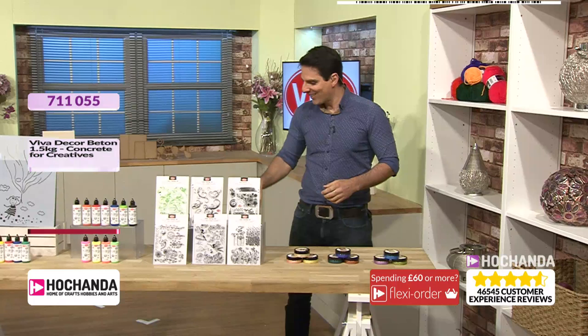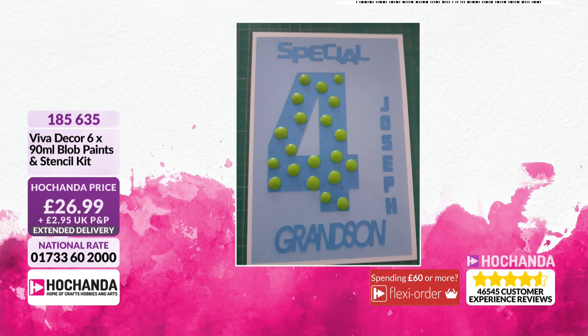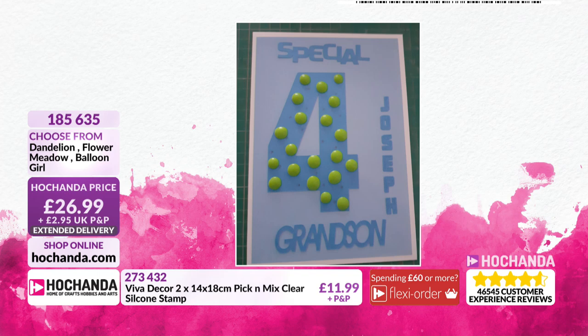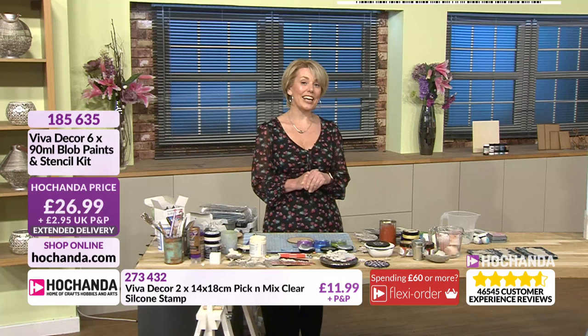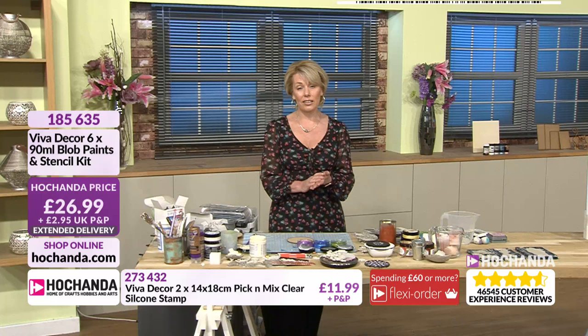We're going to hand back to Catherine, and we have some finished examples. This has been sent in by Denise — she made this card this morning with the blob paint, showing you different ways you can use it. Have some fun, explore, find different techniques. Catherine had a great shout: if you have a non-stick mat, you can put the blob on there and create your own embellishments. A question from Sylvia last time — can you use this on acetate? Yes, you can. So you can go on to acetate as well.